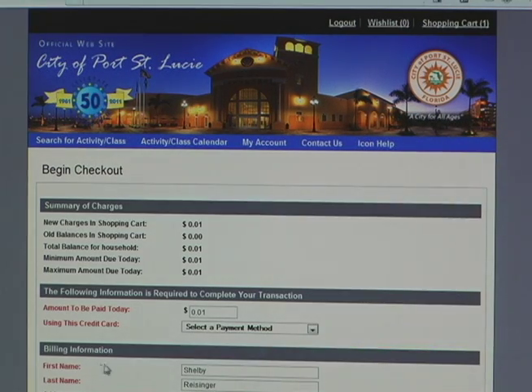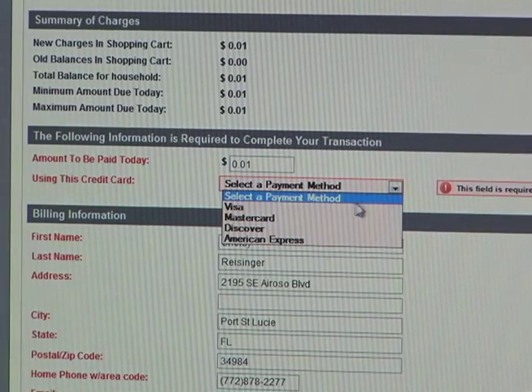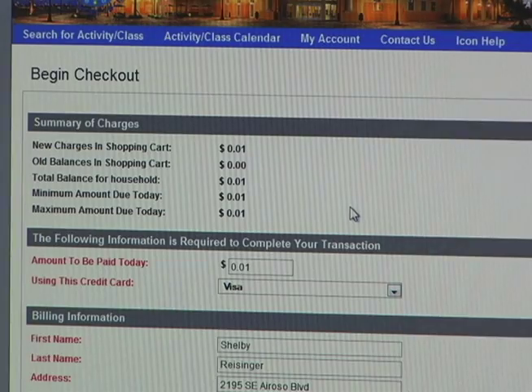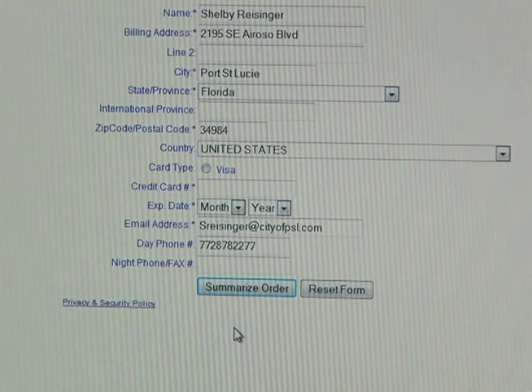And then from there, it's going to begin the checkout process. You're going to select the payment method, and it can have Visa, MasterCard, Discover, or even American Express — select whichever one you have. Make sure your billing information is correct and then select Continue. And then from there, it's going to ask you for your credit card number to complete the process. And then you're just going to select Summarize Order. So that's it for the online registration process.